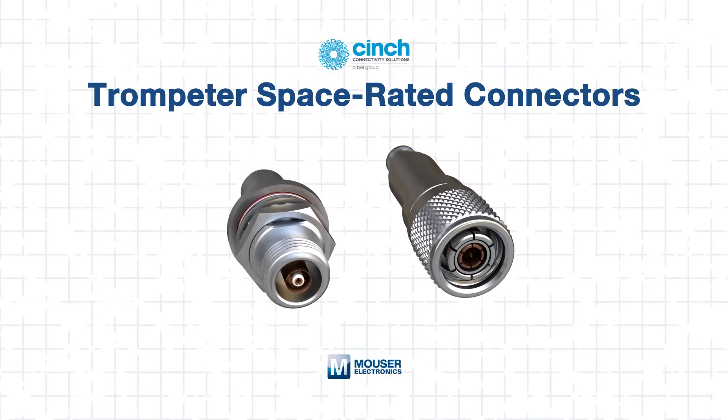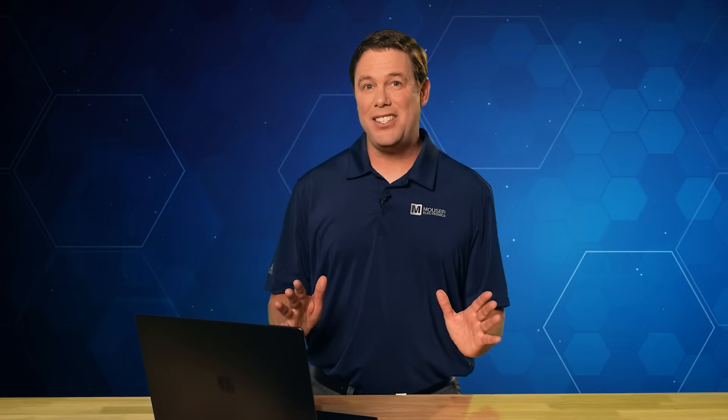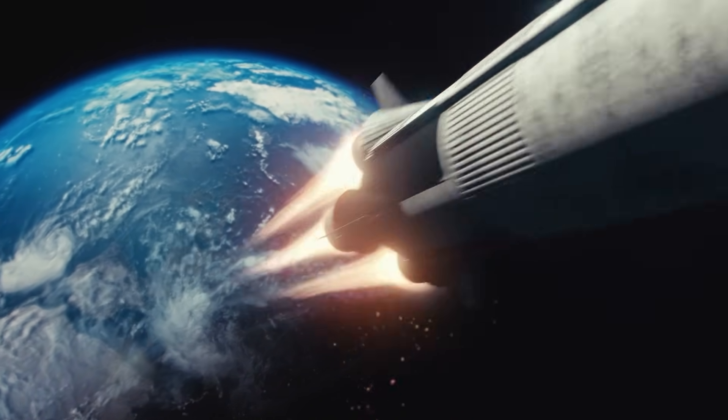Well, to truly connect with interplanetary achievements, you'll need a reliable connector. And an excellent solution for such critical missions is the Trumpeter space-rated connectors. In this tech guide, we'll explore what makes these connectors suitable for orbit and beyond. So if your design shoots for the stars, this is a tech guide you won't want to miss.